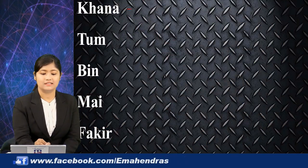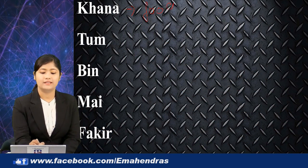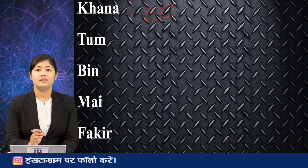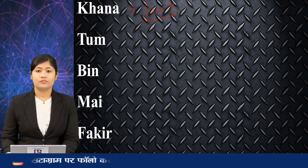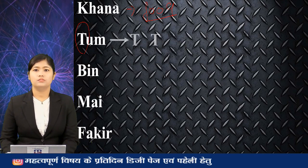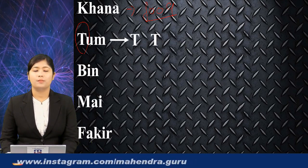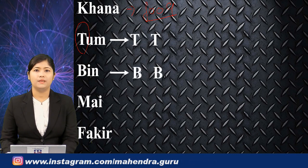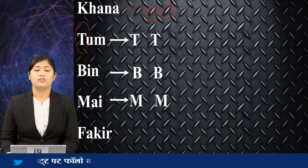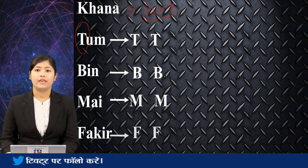What is Khana? Khana is food. So, Khana ke bina — tum bin mein fakir. From the first initial T, write down T. For bin, write down B. For mein, write down M. And for fakir, write down F.